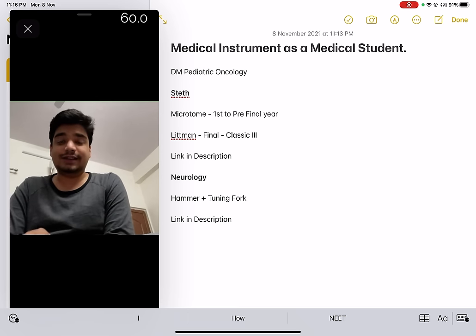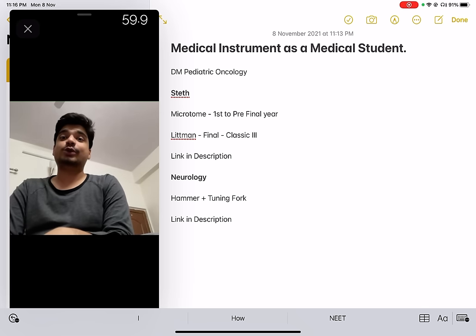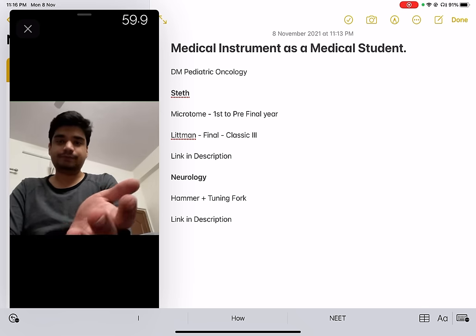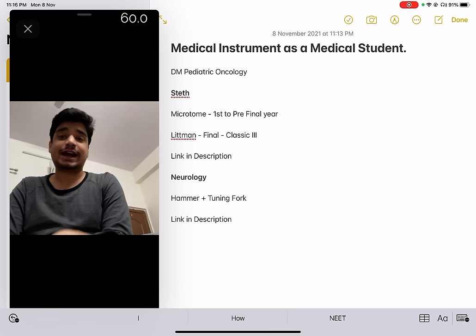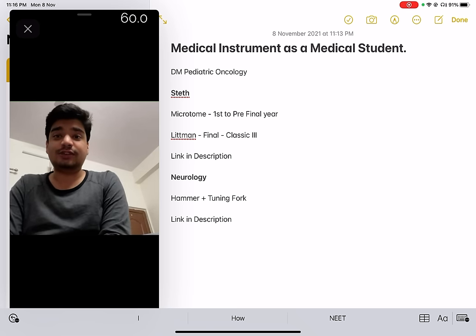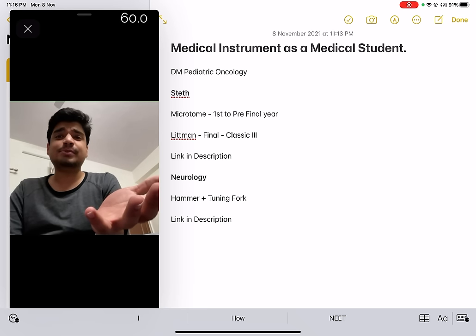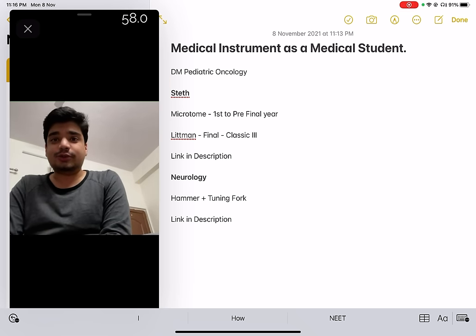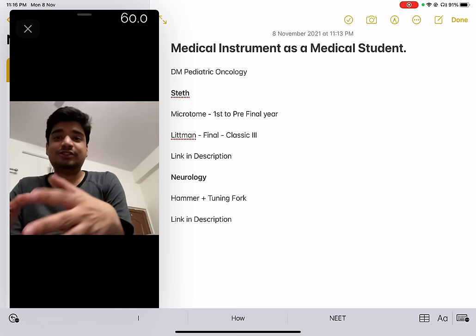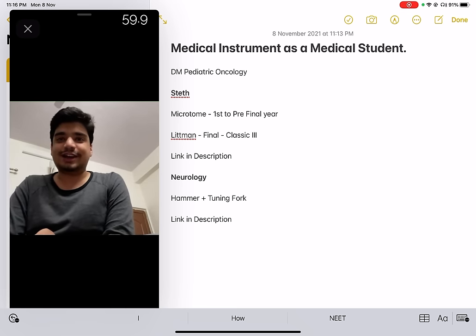One extra thing I can suggest is Vernier calipers — we've all done physics experiments with them. If you are interested in surgery and want to impress your professors, you can consider Vernier calipers; otherwise a simple inch tape is good enough. So this was my recommendation as far as medical instruments that you should buy as a medical student. Thank you and have a nice day.